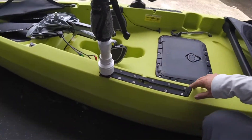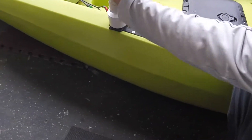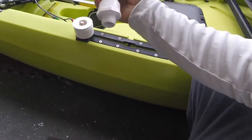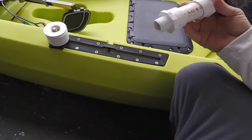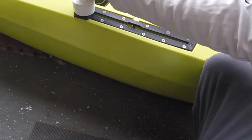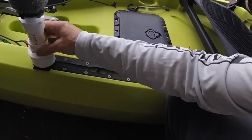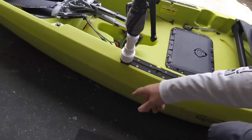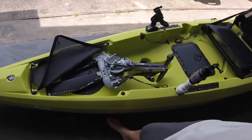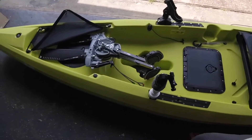Right here you can see where I made my camera mount, just out of some PVC. You can just unscrew it when you're not using it. Going back to this front hatch, I did a video on it — I'll post the link at the top as a card. Click on it and you can see how I installed it.